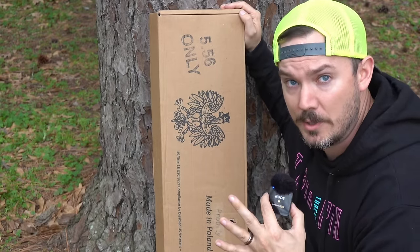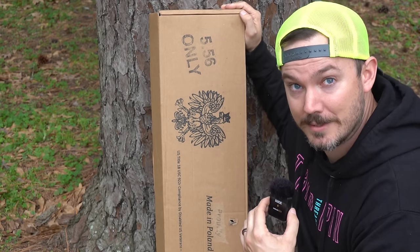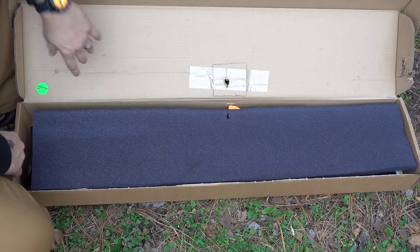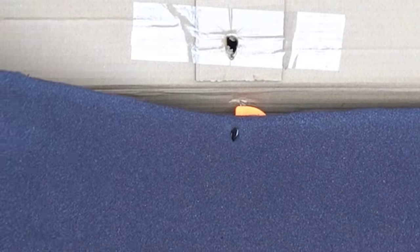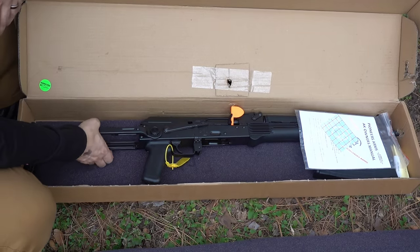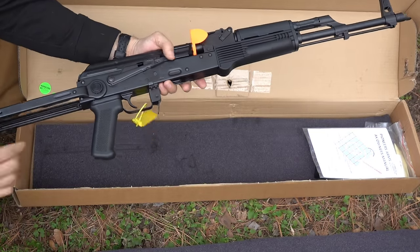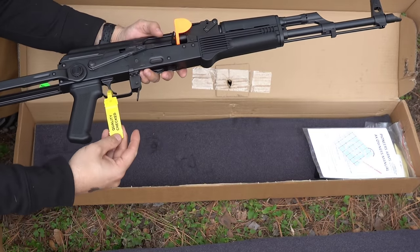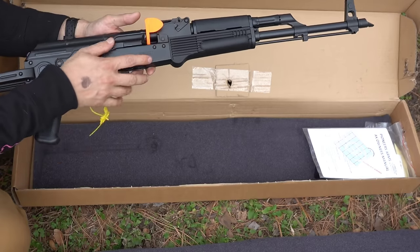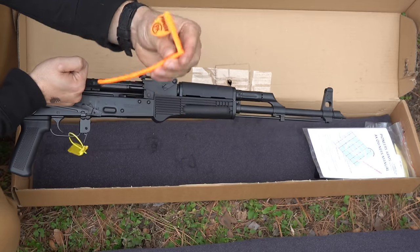Let's do a quick unboxing. I'll show you what the gun looks like, what we got, and then I'm going to freak you out with the price — I'll include the shipping. Here we go. Piece of foam, and the charging handle has blown through that foam. We have the gun. It is an under folder, as you can see. Comes with a quality-checked tag on the trigger and a Pioneer Arms chamber flag. Very tight safety.